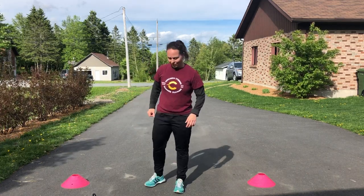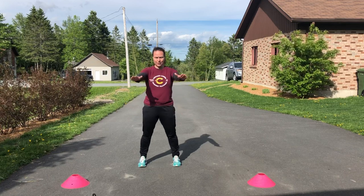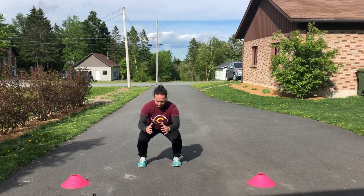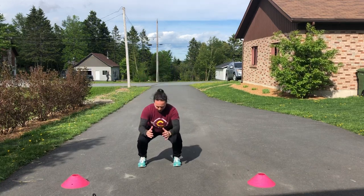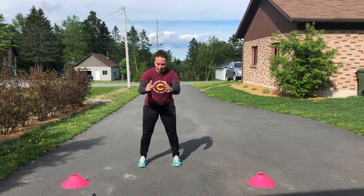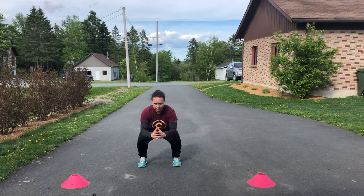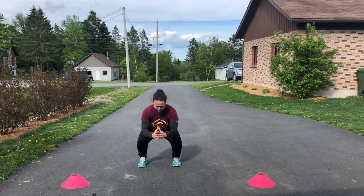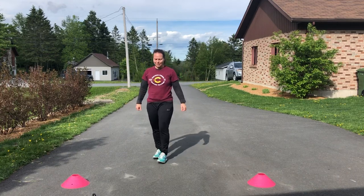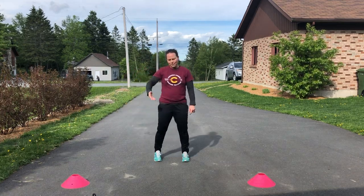We'll do 30 seconds of that. Ready — three, two, one, go. Don't go all the way up. Stop — that's 30 seconds.